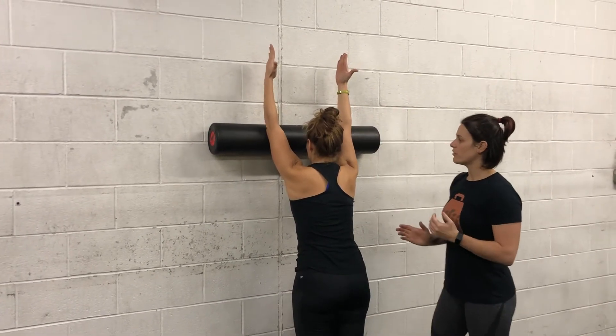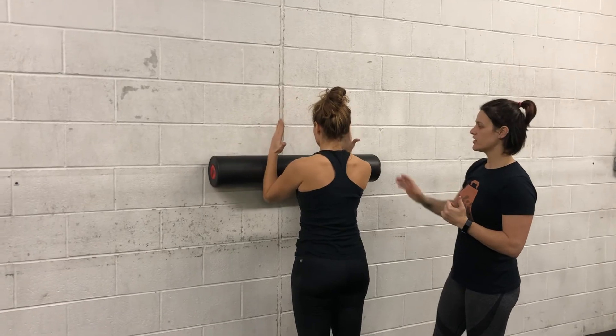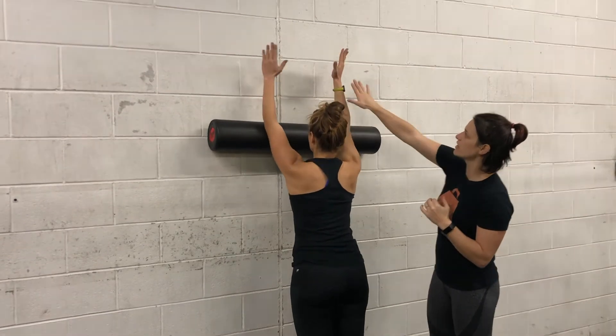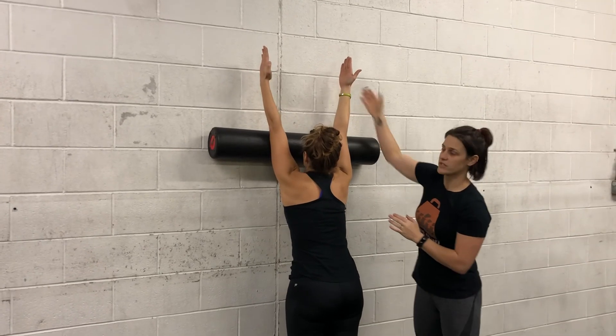She's going to bring the foam roller back down again to her starting position, keeping again palms facing each other. Then I just want you to do one where you come up and flare out this side. So this would be going into rotation with her palms facing the wall. We want to avoid that rotation, so we want to keep rotating this way, palms facing each other the whole time.